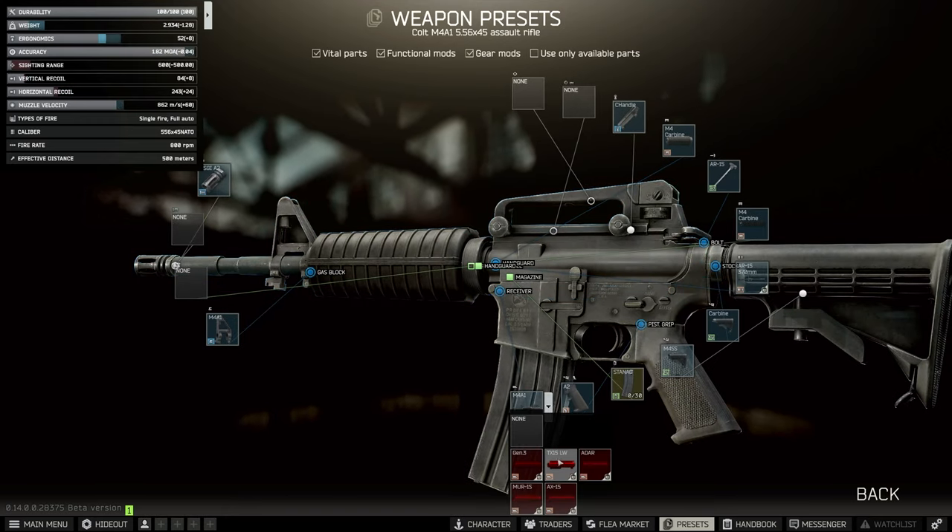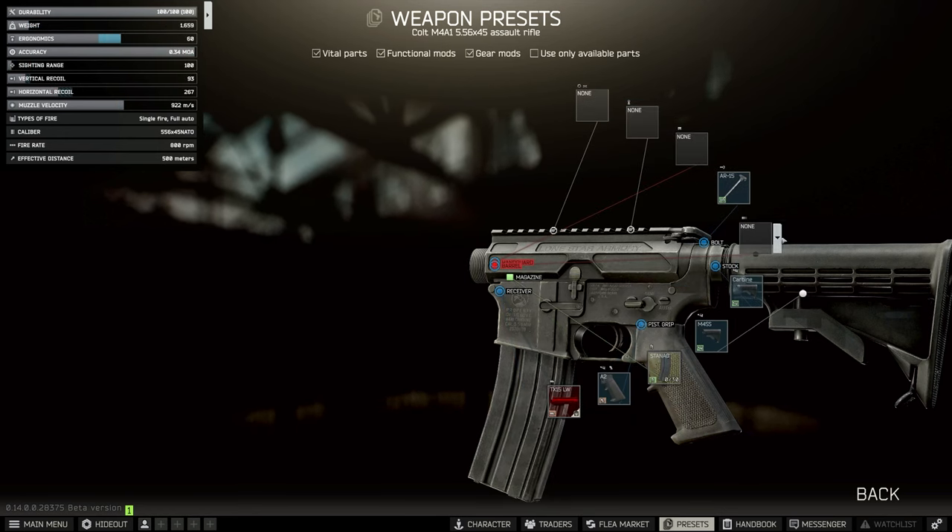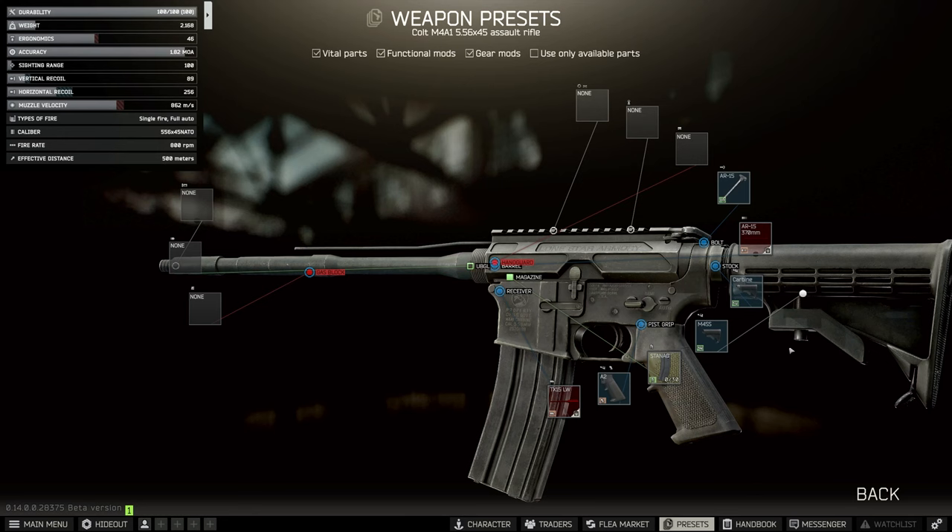The first thing we're going to do is change the upper — we're going to change it to the TX-15. This is normally pretty cheap on the flea because no one really likes it. Then we're going to put the 370mm barrel back on the gun.